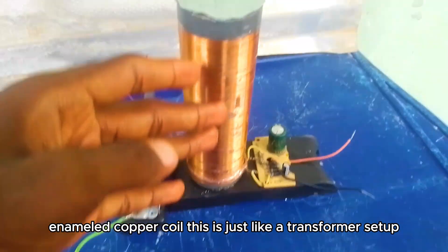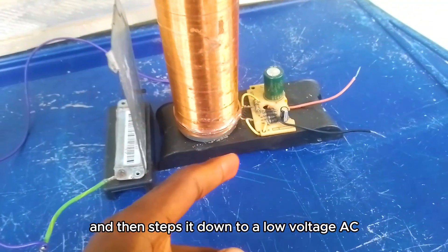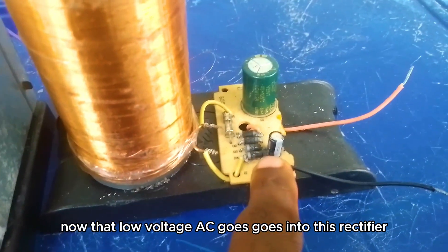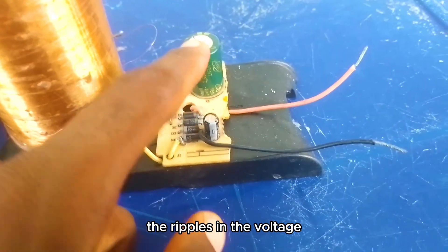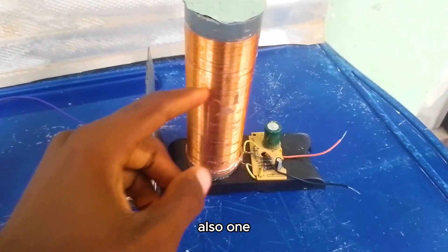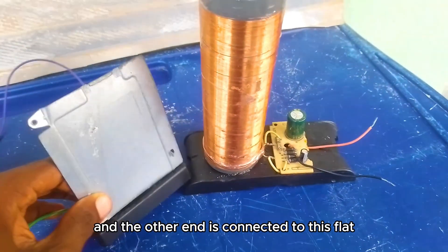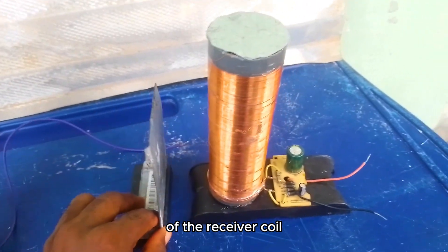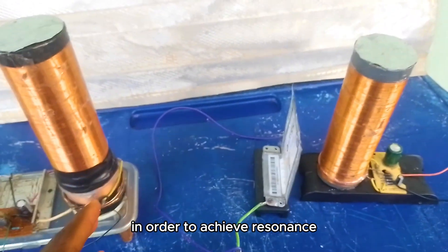This is just like a transformer setup. It receives the high voltage AC from the Tesla coil and then steps it down to a low voltage AC. That low voltage AC goes into this rectifier, which converts AC to DC. This capacitor helps to filter out the ripples in the voltage, giving a smooth DC output. Also, one end of this receiver coil is connected to this metal cap and the other end to this flat metal plate — this is called the tuner. It is used for adjusting the frequency of the receiver coil so that it can match that of the transmitter coil in order to achieve resonance.